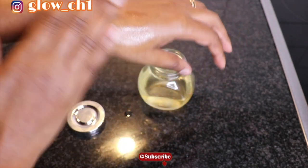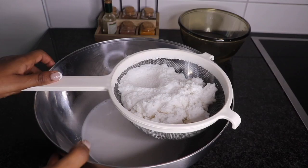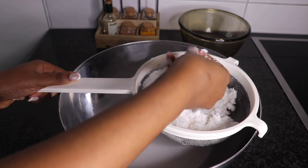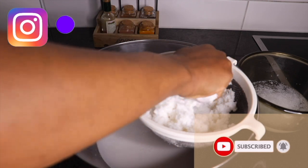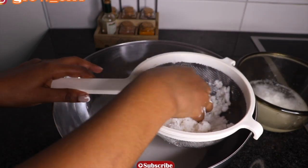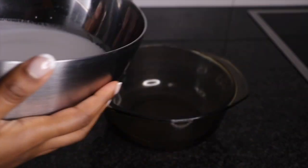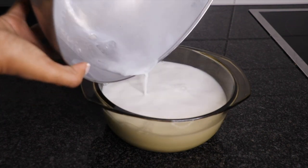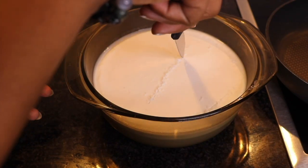This is the second method, also known as the heating method. What you are going to do first is prepare your coconut milk. When you are done preparing your milk, it is time to store it in the fridge so it can separate from the cream and the water. As you can see, the milk and the cream are already separated.